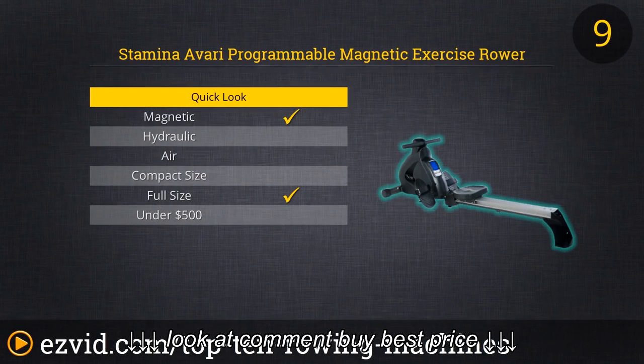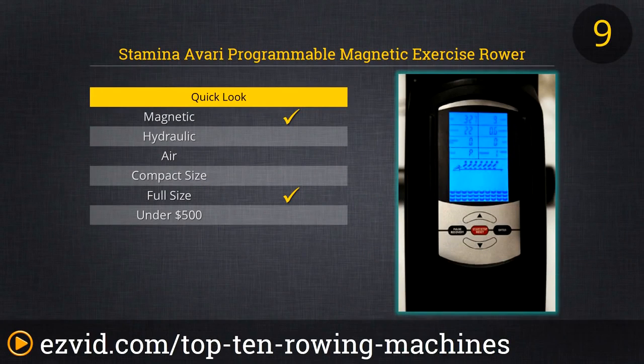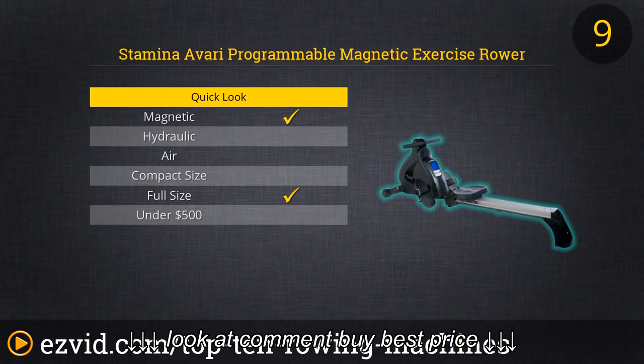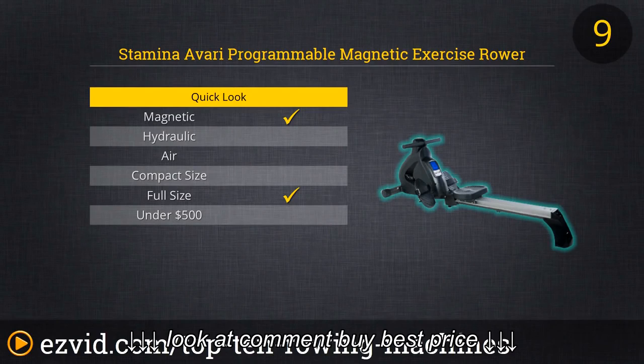Number 9 is essentially a step up from number 10 — it's the Stamina Avari Magnetic Exercise Rower. Again, this uses magnetic resistance, so you're not going to get that real feel of rowing. However, it's quiet, and it has better quality parts than the Lifespan with a much more accurate LCD that doesn't double-count rows. If you're going to be exercising on a near-daily basis, we highly recommend this one over the Lifespan because of the higher quality components — you'll just have less trouble over time.